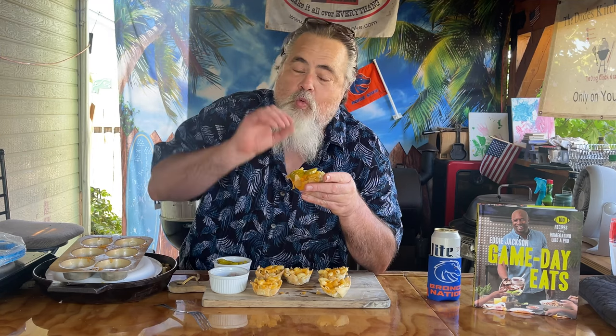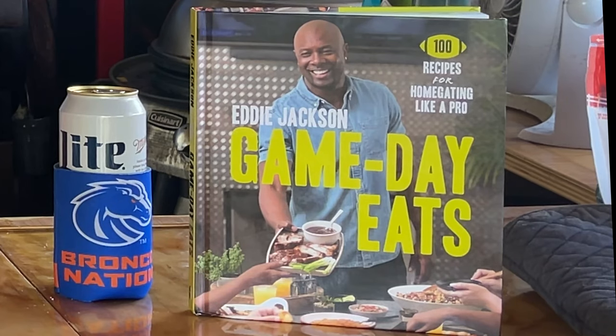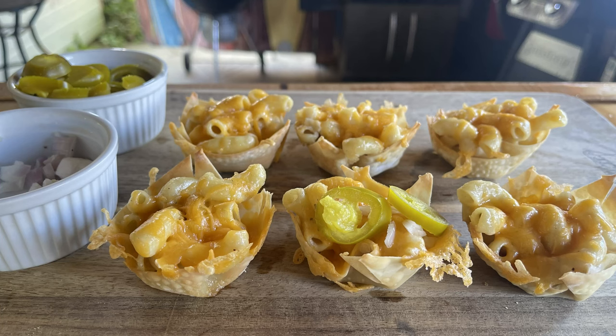Hey everybody, the Grilling Dude is in the house and today we're making a winning recipe. We have none other than Eddie Jackson's cookbook in the house, and he has a winning recipe that I make for my grandkids all the time. You guys ready to try this? Fire up those grills and let's do it.